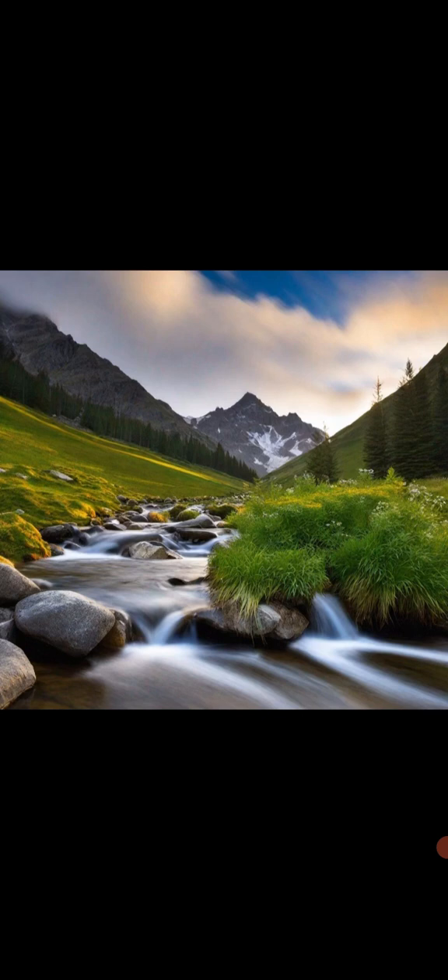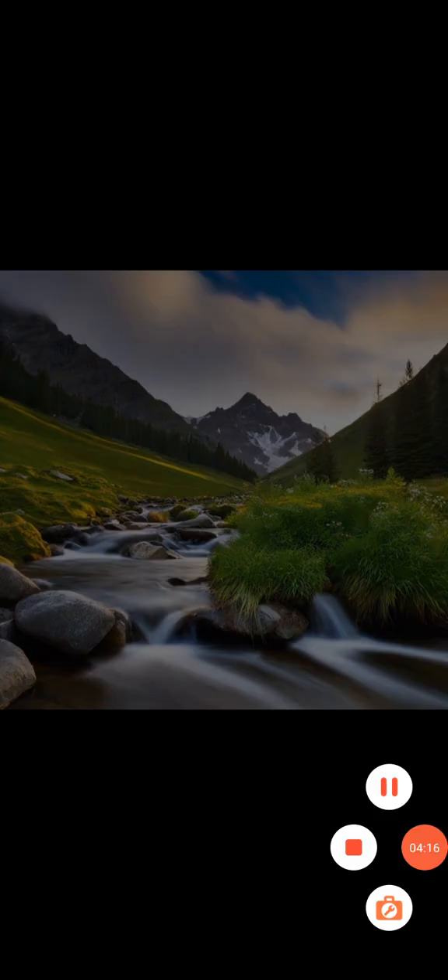Carry the sense of calm and relaxation with you throughout the day. Thank you.